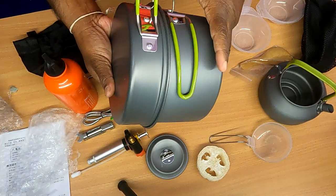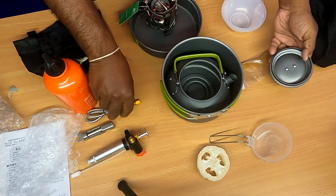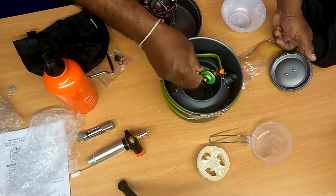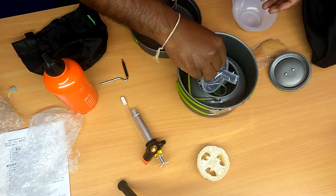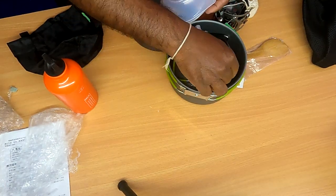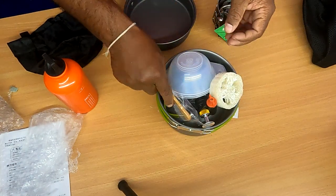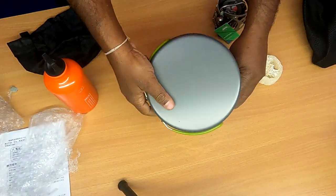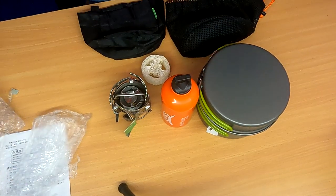This cooking set can also be used with a fuel pipe. Put it in this bowl — it is a good position to use a cooking set for adventures.